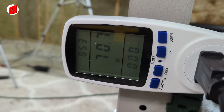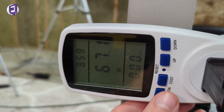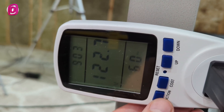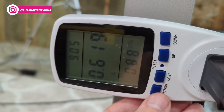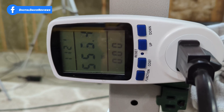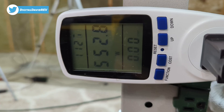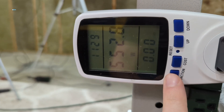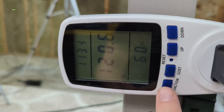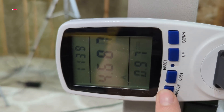At idle, we're getting 70–71W with the PC powered on, with 122.7 volts and 0.619 amps. Under a full CPU and GPU stress test load, we're seeing 552W, with 120.6 volts and 4.68 amps.